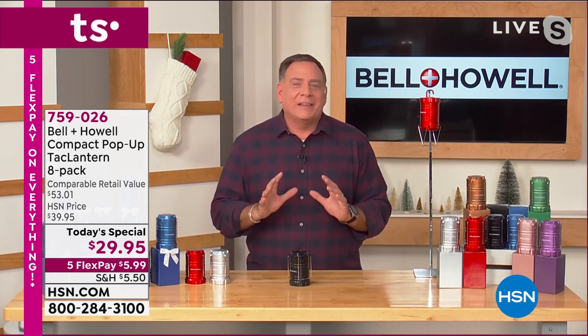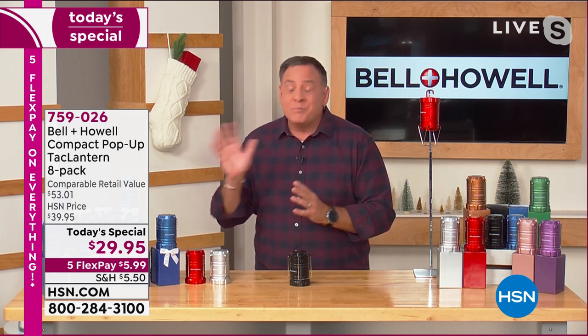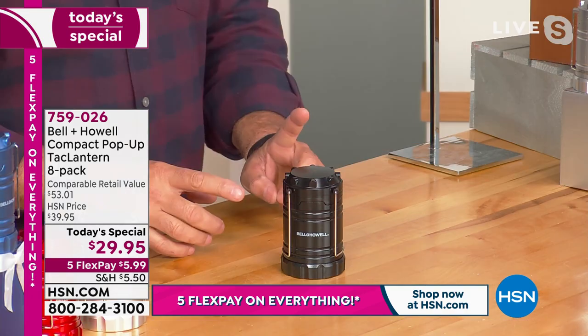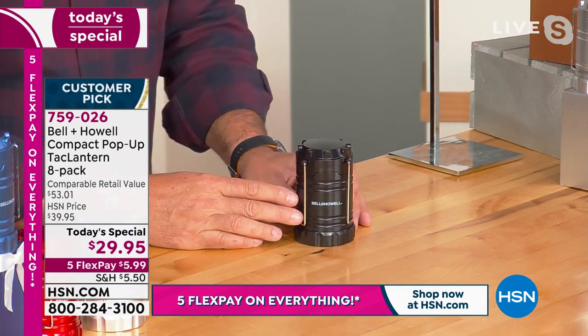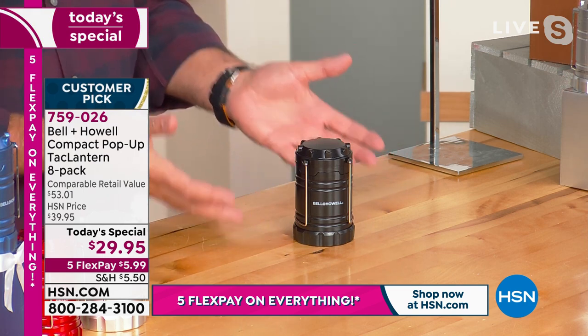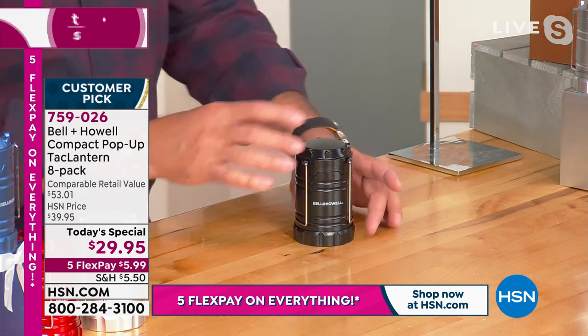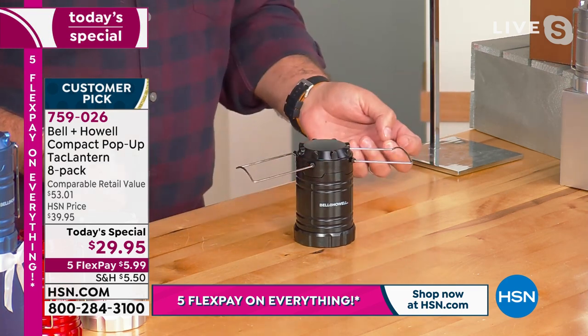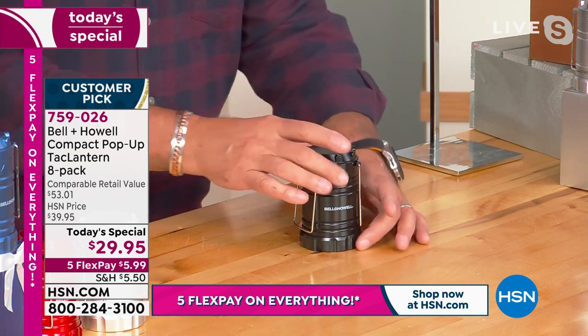We've been selling these tack lanterns for a couple of years now, these pop-up lanterns, but we've never done a set this large. Plus the gift boxes — for me, this is a no-brainer. So when you look at this little guy, it looks like a little tiny coffee can. It's not that big. It works off of three AAA batteries. It has handles on the side so you can use these to carry it around, or hang it by that if you wanted to.